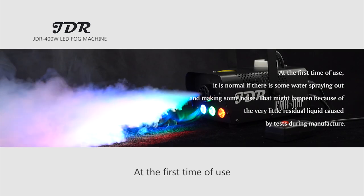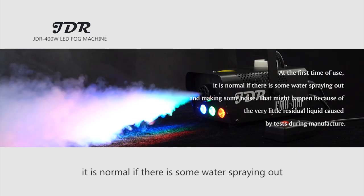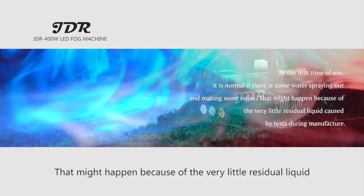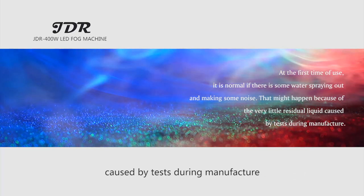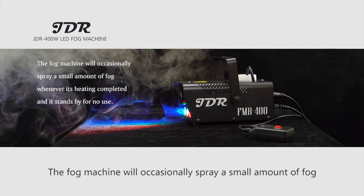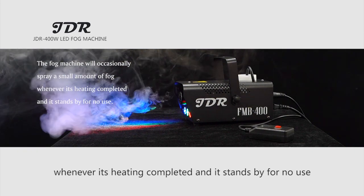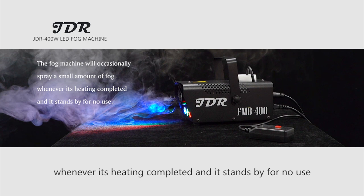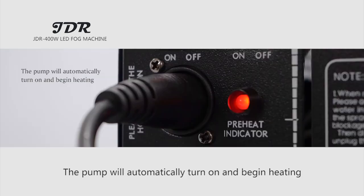Other notices: At the first time of use, it is normal if there is some water spraying out and some noise. That may happen because of very little residue liquid caused by tests during manufacture. The fog machine will occasionally spray a small amount of fog when it has finished heating and stands by unused — this is because the fog machine has heating cycles, and when temperature cools to a certain point, the pump will automatically turn on and begin heating.